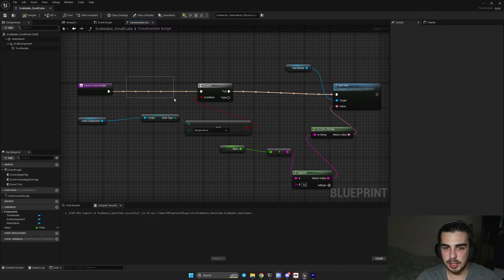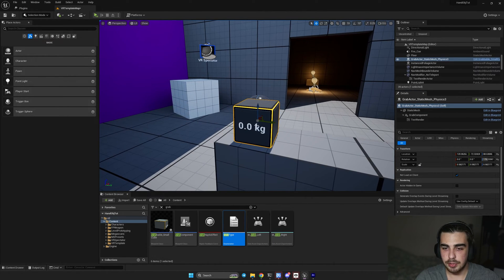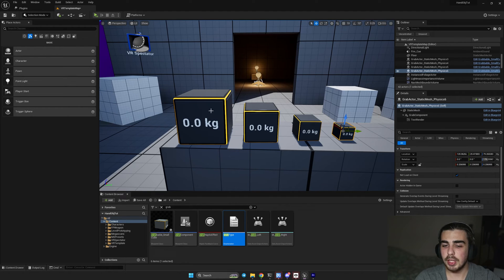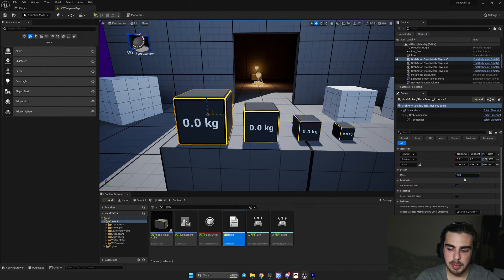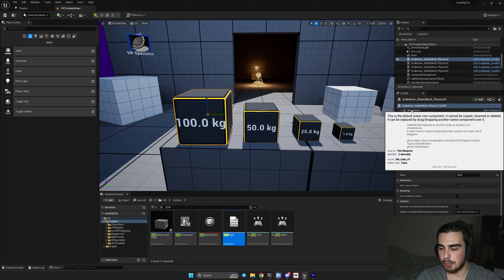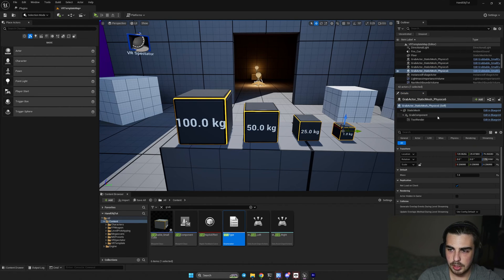Hit compile and check that both lines appear. If not, your grab type is not set to weighted grab. Now in the level, you'll see '0.0 kg' on the cube. Make four of them: set the display mass to 100, 50, 25, and 5. Also click on each cube and in the static mesh mass property set the actual physics mass: 100, 50, 25, and 1.